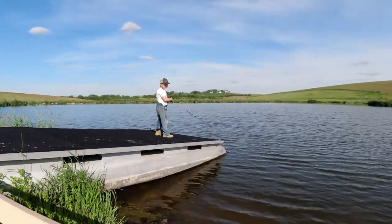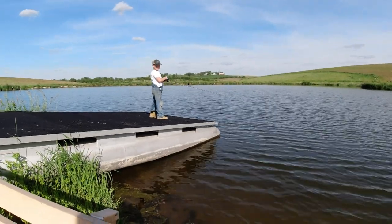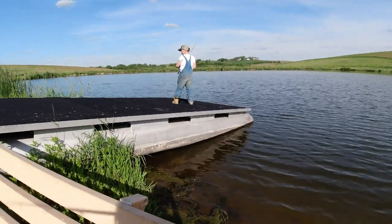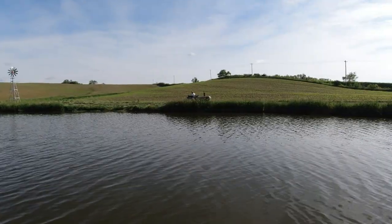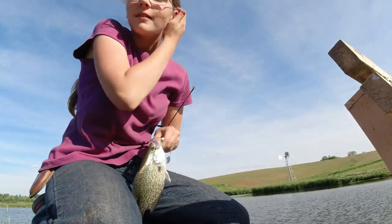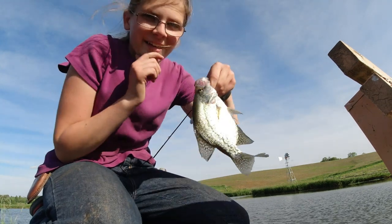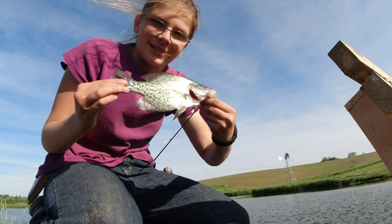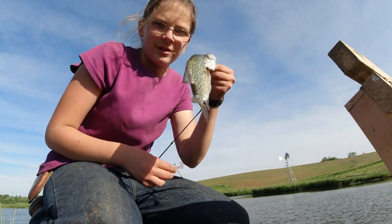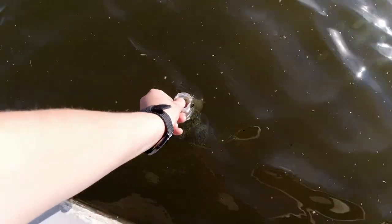Lemuel, show us how it's done. Good job. I caught something — a small crappie. Not very big, but we got one. So that is good. We'll come up here and release him.